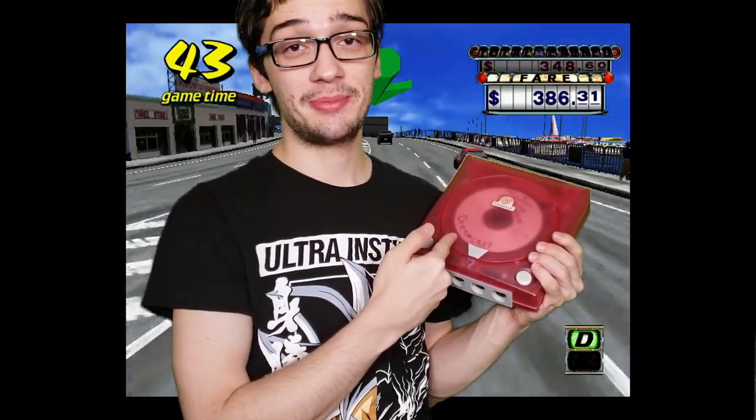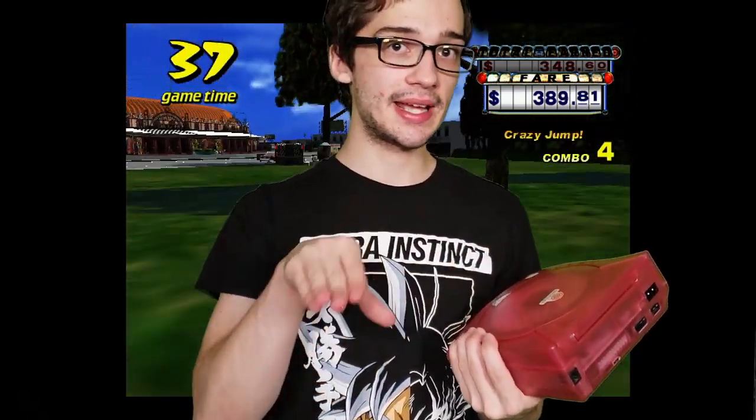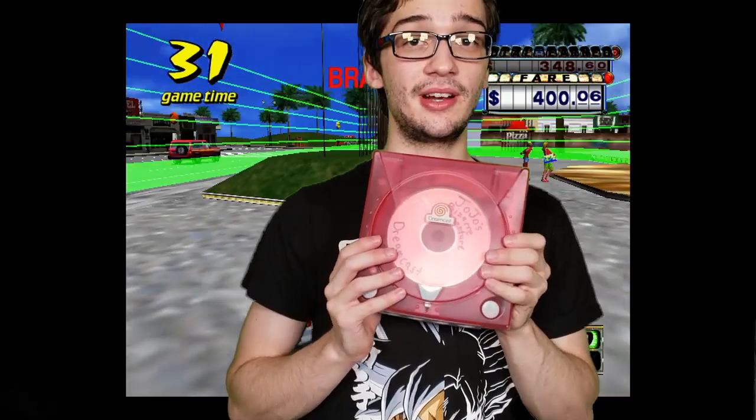I was gonna say I had plans for a Dreamcast let's play and it got delayed because I couldn't record after I broke my converter box. This is going to bring those plans back into action. I don't plan on doing it like immediately, but sometime this summer I have two projects planned — one of them is on the Dreamcast. You'll have to wait and see.